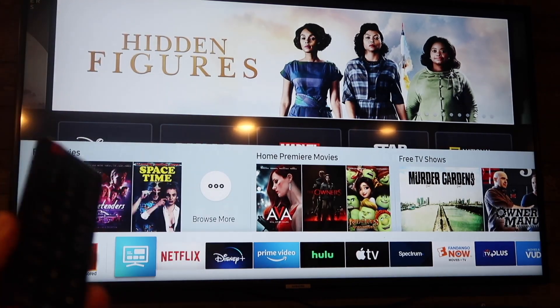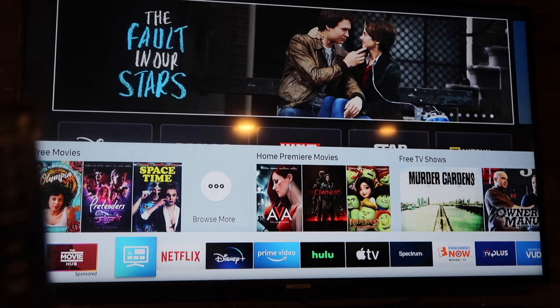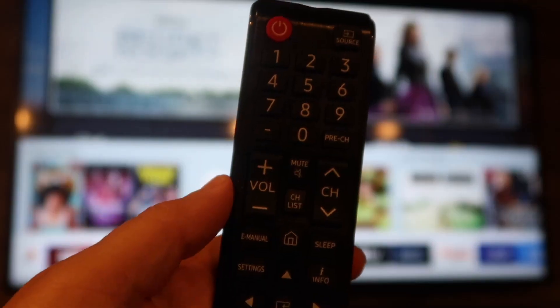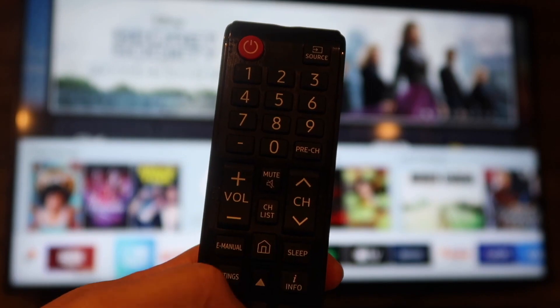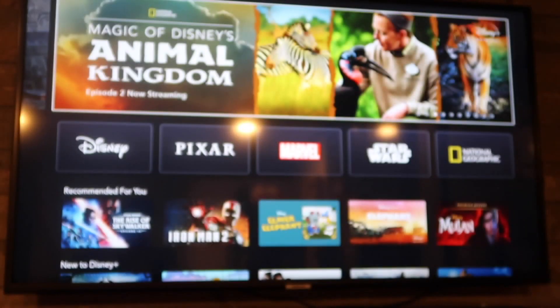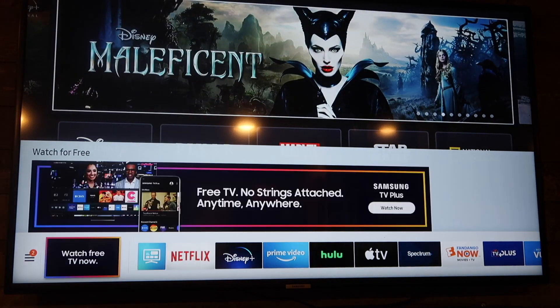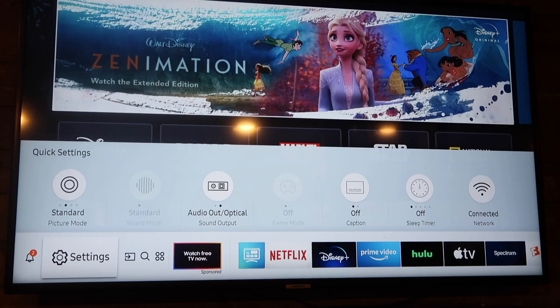In today's tech video I'm going to show you how you can update your Samsung Smart TV. The first thing you're going to want to do is grab your remote — everybody's remote might look a little bit different, but you're going to want to hit that home button right there in the middle. Hit your home button and it'll bring up this menu icon on the bottom. Go all the way over to where it has that gear and it says Settings.